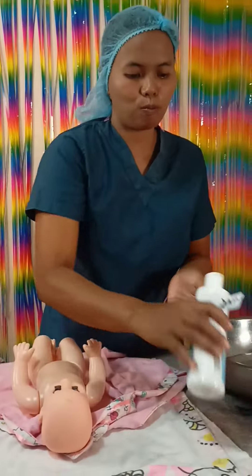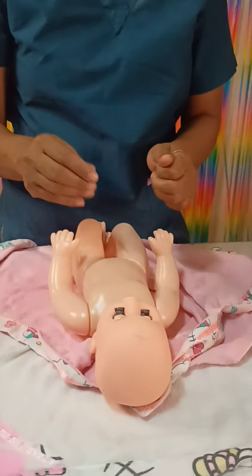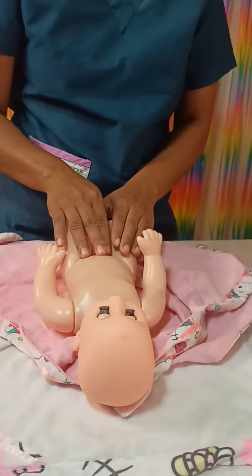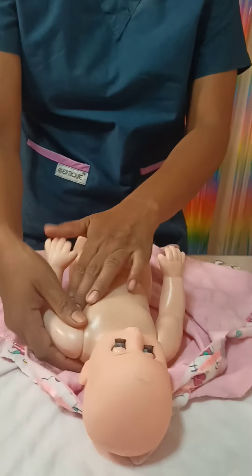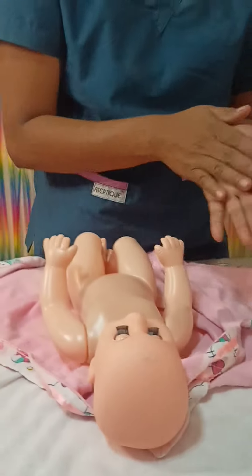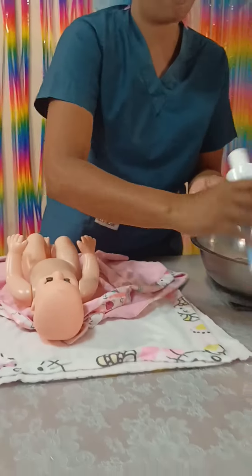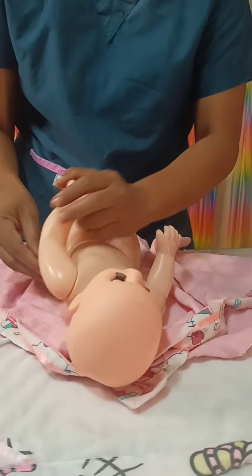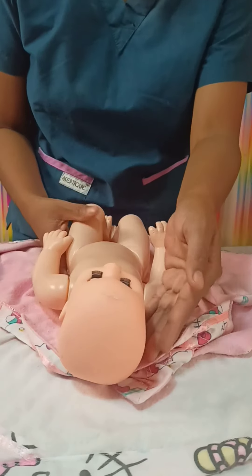Get the mild soap and apply it into the palm. Apply to the neck, then move to the chest area, abdomen, with lateral going to axilla, hands, and fingernails. Get mild soap and apply to the legs, toes. Get mild soap and apply to the back of the baby.